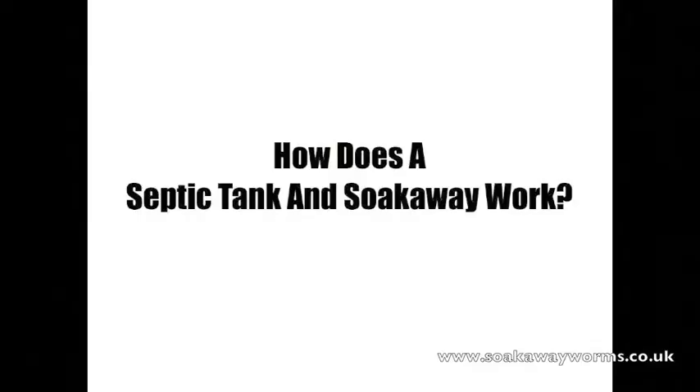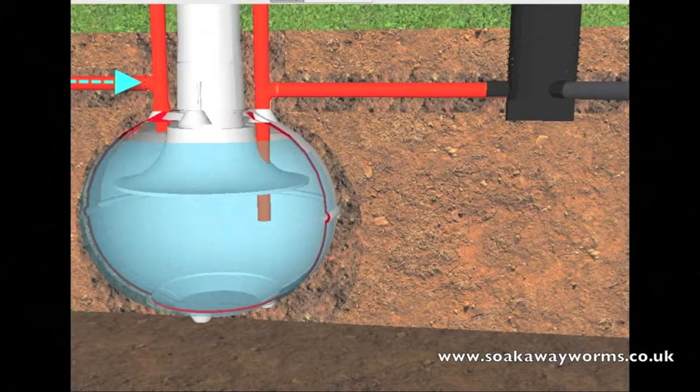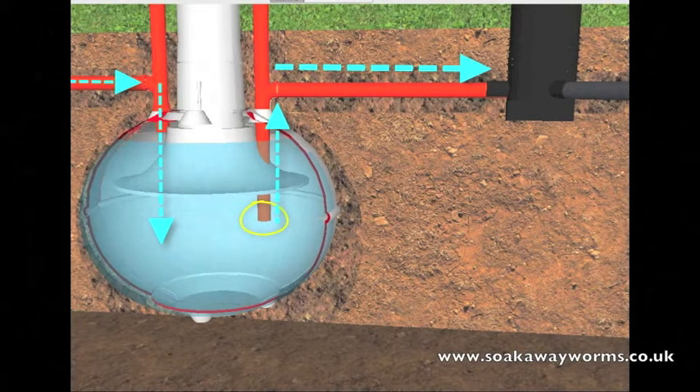Now we're going to see how a septic tank and soak away work. All the liquid and solid waste our house produces — which comes from the washing machine, the dishwasher, the bath, the sink, the shower — leaves the property, goes down the pipe and makes its way into the septic tank. All the waste that enters the tank then fills the tank up. Once the liquid reaches a certain level it then makes its way up through the outlet pipe along the pipe towards the soak away.